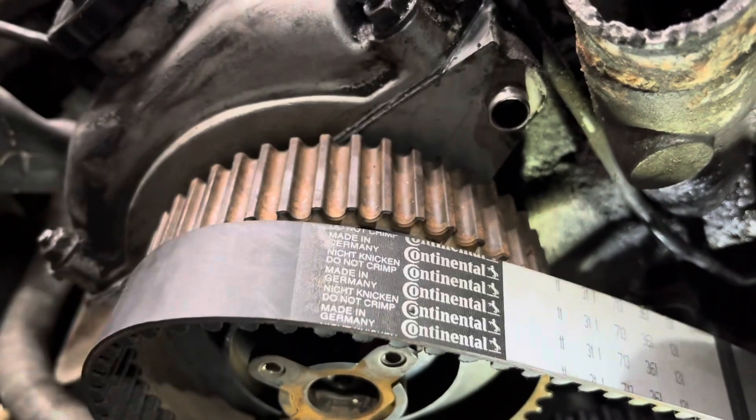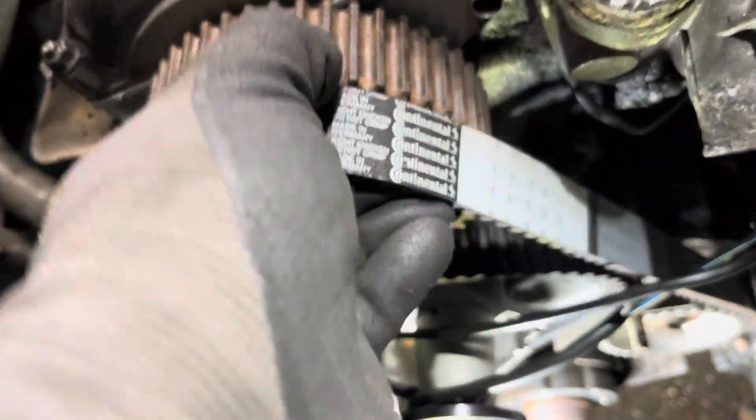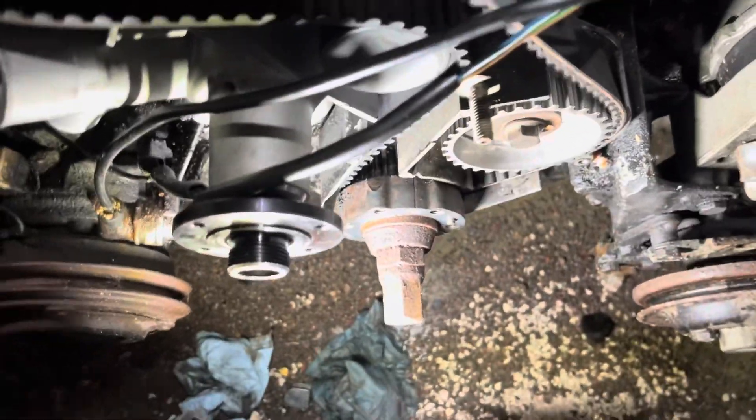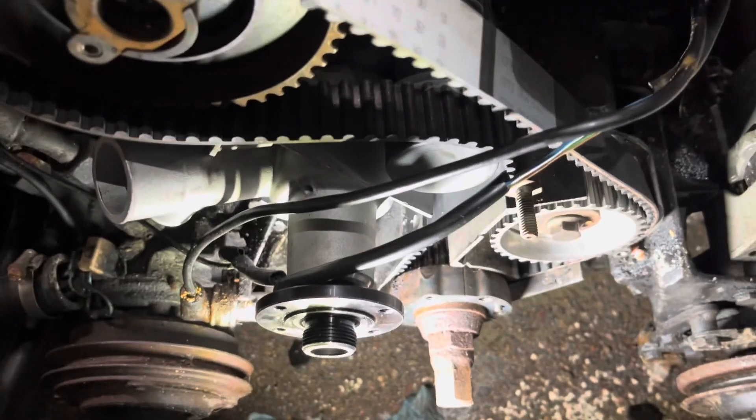You've got your cam gear lined up with the mark on the cylinder head right here. And you're like, oh my gosh, I've got the tensioner all the way in and I just can't get the belt on. I've done a bunch of these over the years, probably more than I care to count. And there's a trick.